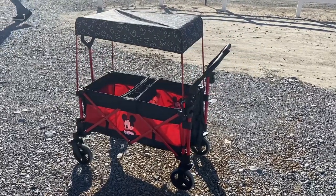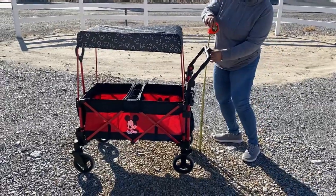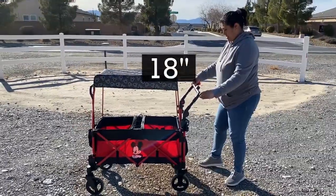It is the most affordable wagon I've purchased up to date. The adjustable handlebar height at the highest comfortable setting is 39 inches, and it has an 18-inch width.